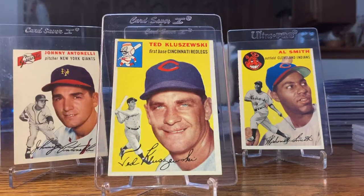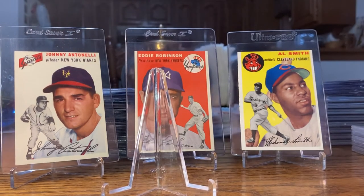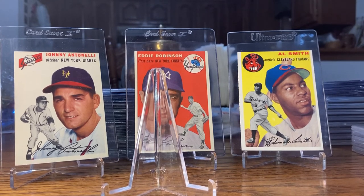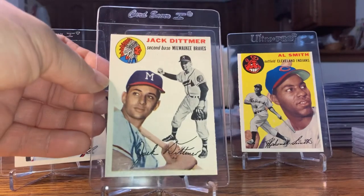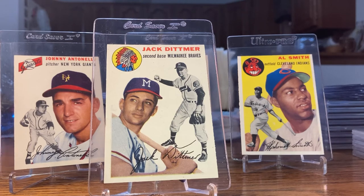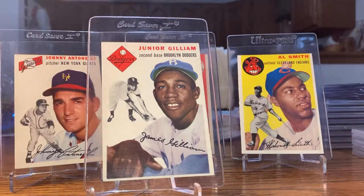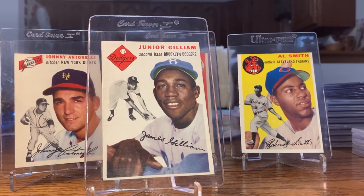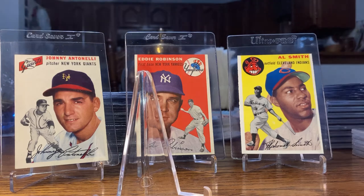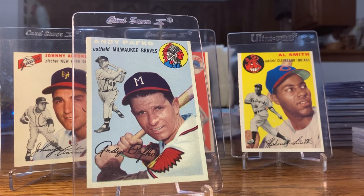Ted Kluszewski — near mint, listed as near mint plus, it might be. He had like a three-year stretch where he was hitting 40 homers, over 100 RBIs, and batting over .300 — he went nuts for a few years and then dropped off. There's Jack Ditmer — near mint/mint. Beautiful Junior Gilliam near mint card; love that the blue just pops off from the white. And near mint/mint Andy Pafko. That's it, take care.